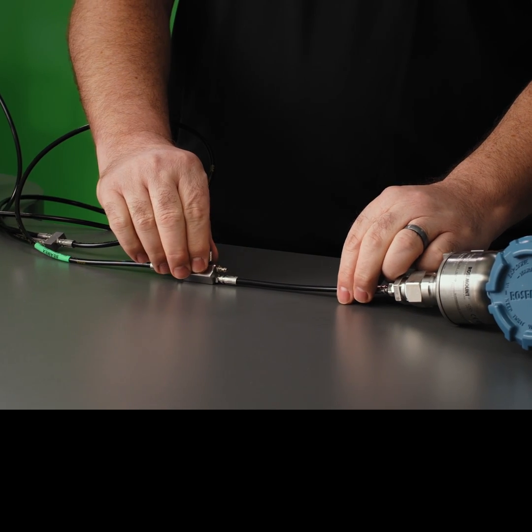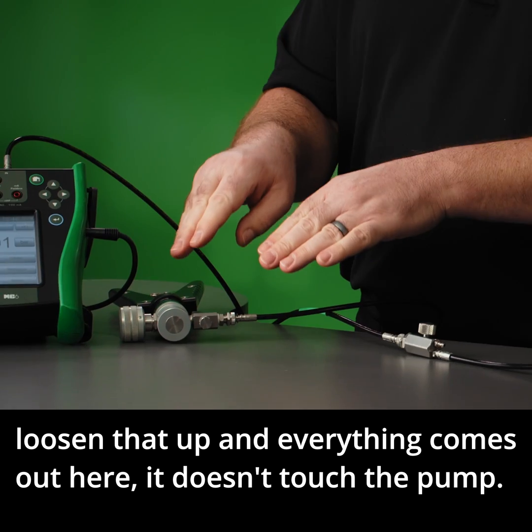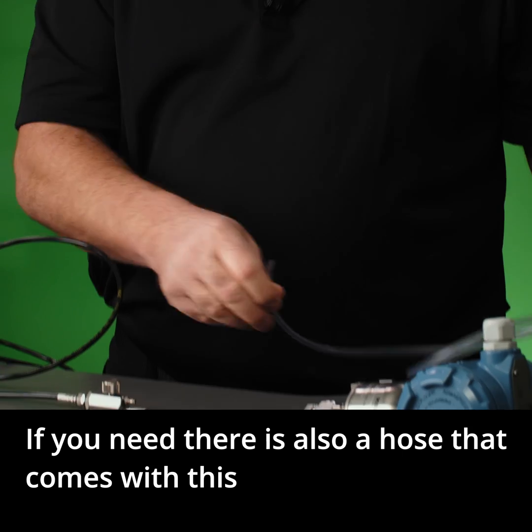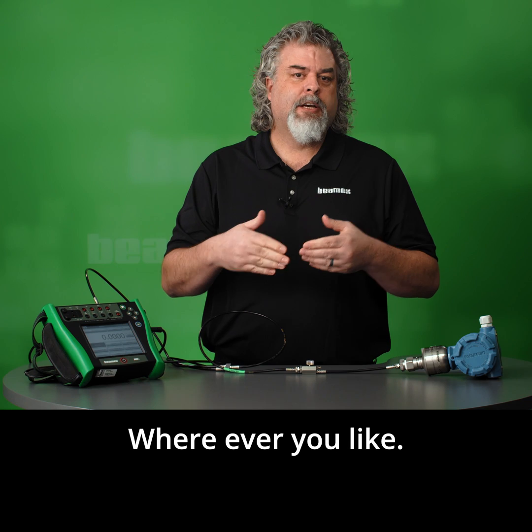You just loosen that up. Everything comes out of here — it doesn't touch the pump. If you need, there's also a hose that comes with this. We can connect it right here. You can have it go into a reservoir or a bucket, wherever you like.